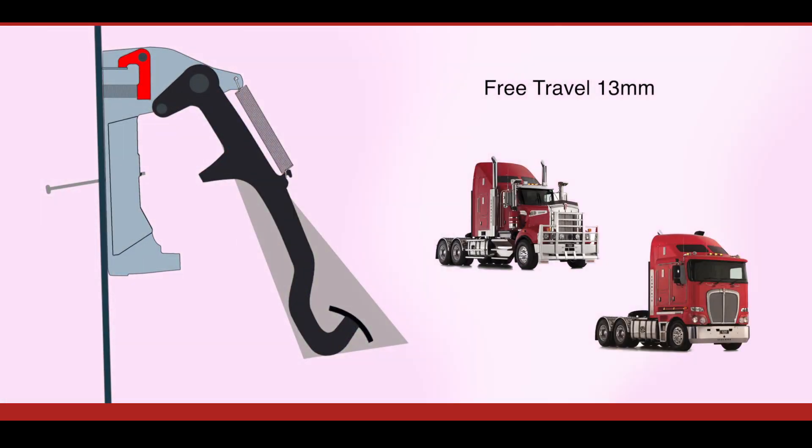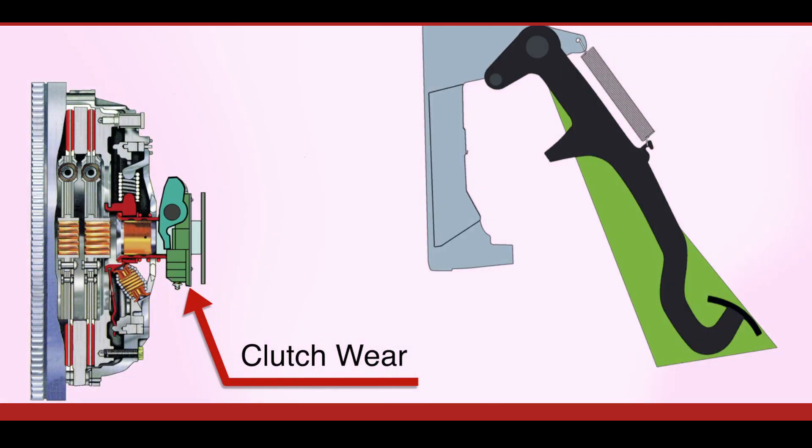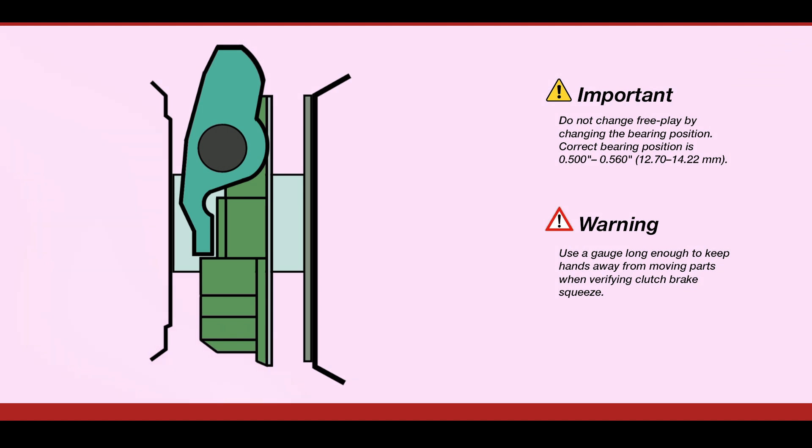Pedal movement part one. The first part of the clutch pedal's movement is called the clutch free play, or pedal free travel. In Kenworth legacy models with a mechanical linkage, this should be 13mm or half an inch. As the clutch wears the free travel will be reduced — if you notice this, call into your local Kenworth dealer to have the clutch adjusted. Having the correct free travel ensures there is a small amount of clearance between the release bearing and the clutch, ensuring the clutch is fully engaged with the flywheel with no slippage while driving.